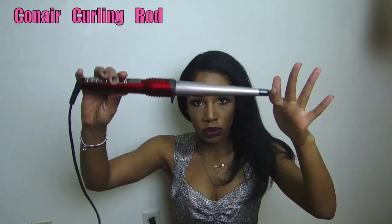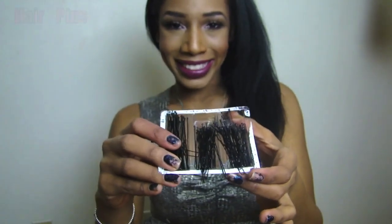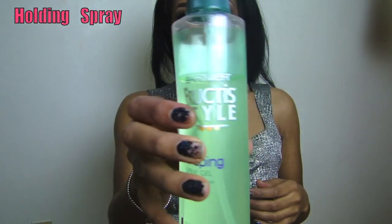The first thing you're going to need is a curl rod — I use one from Conair that I like a lot. You're also going to need bobby pins, a comb, and basically some type of holding spray.